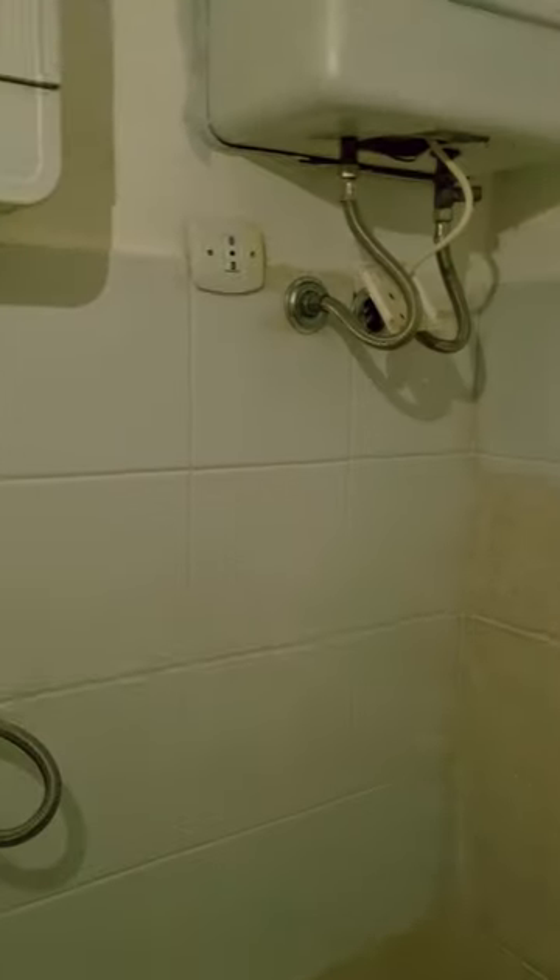I'll show you the finished look. I was just doing a villa up and I think I've saved them about four and a half grand just by painting the tiles.